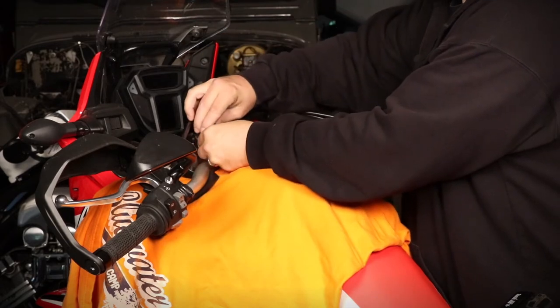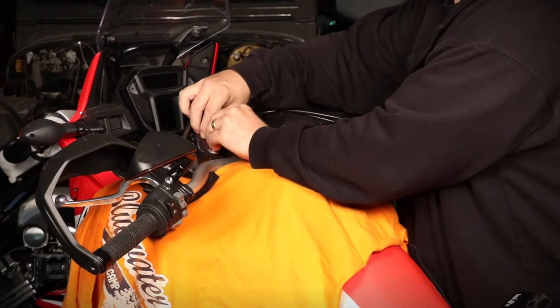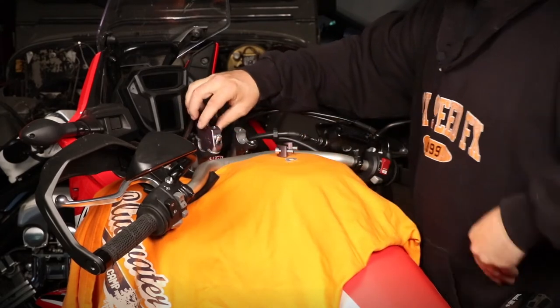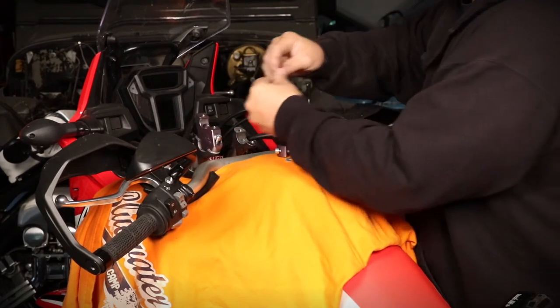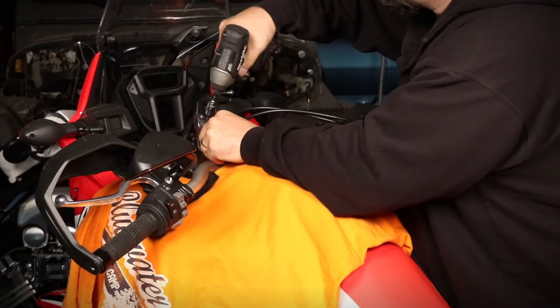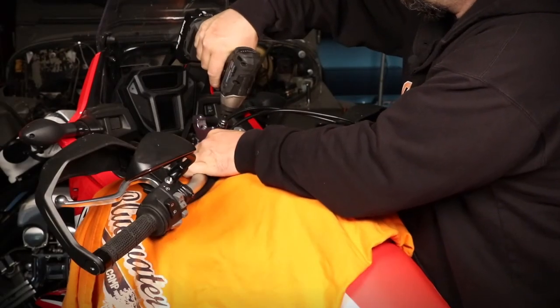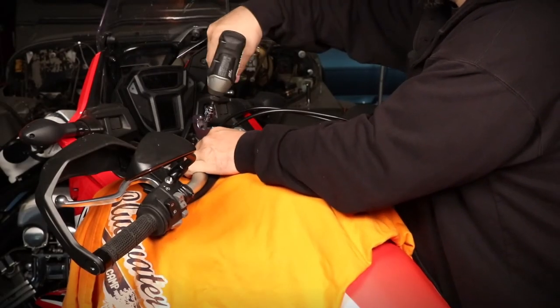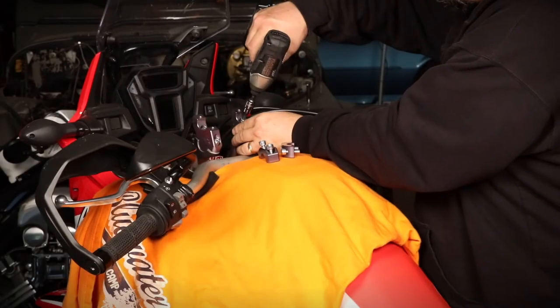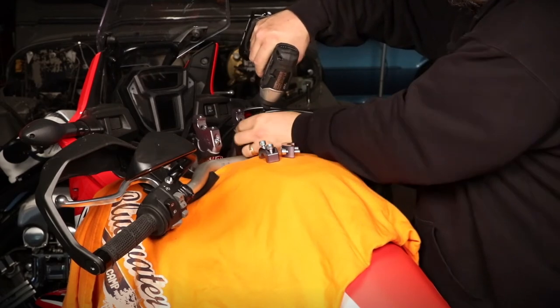Put that on top and start the first bolt. Grab the other OEM bolt and go back in on the front. Snug up the front bolt first and then go to the back and tighten that one up. You want about 19 to 20 foot pounds of torque on these. Snug up the front and then snug up the back.